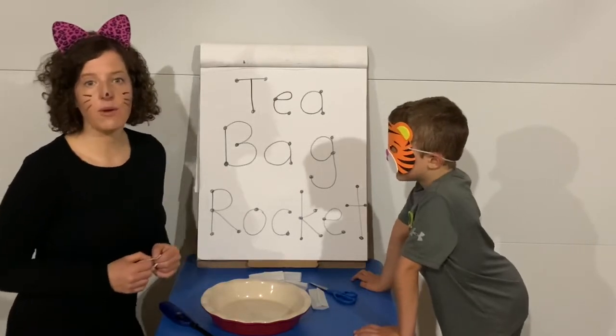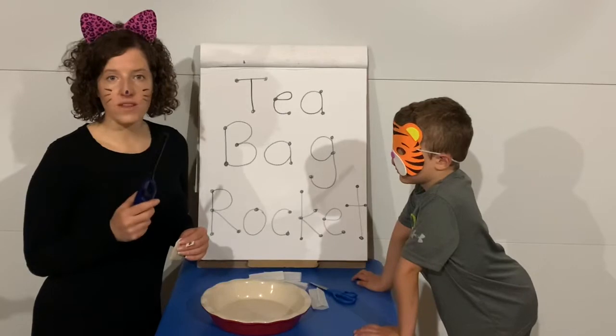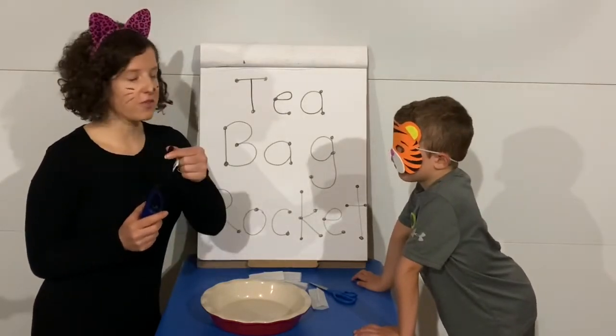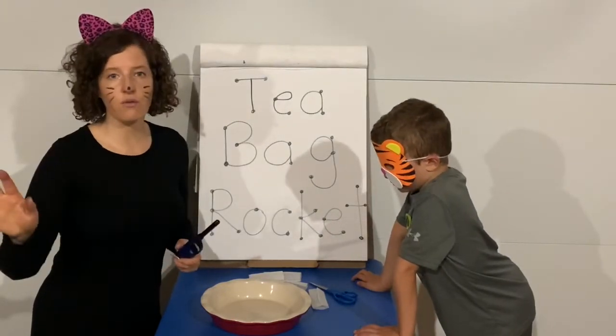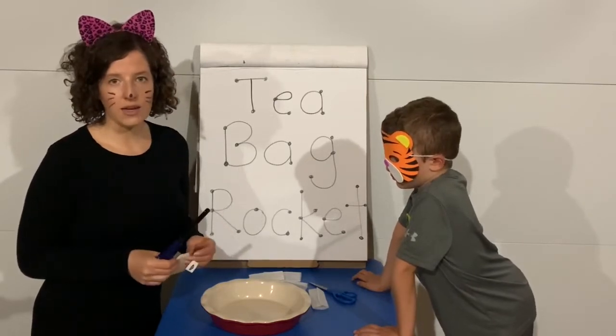The most important thing to remember about today is we do have to use a lighter. So this is only to ever be used by an adult, right? Do kids ever touch the flame or light anything on fire? No, we don't go near stoves, we don't go near candles. Kids never use lighters like this, only an adult.